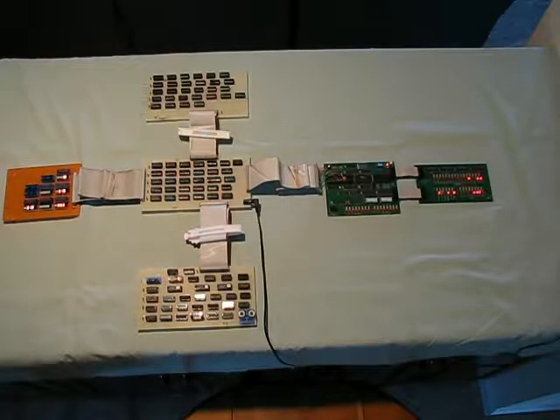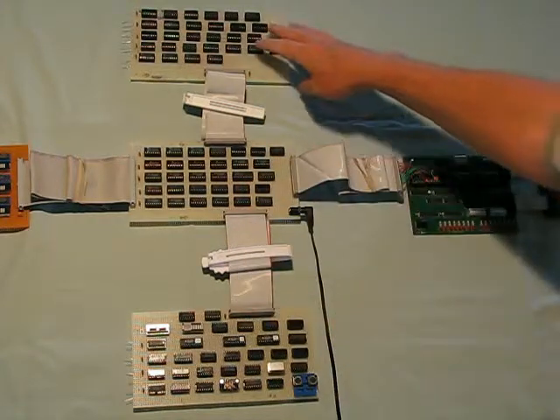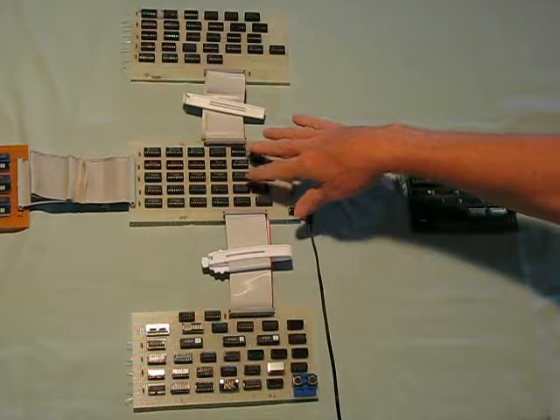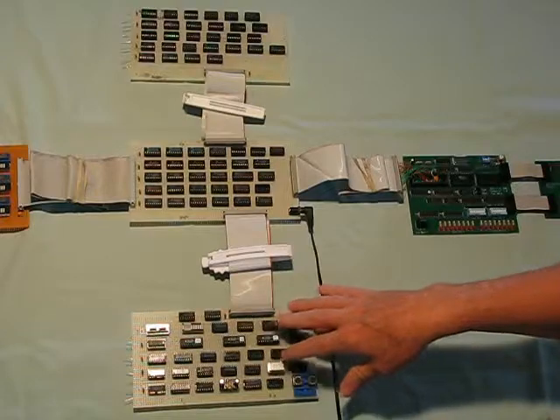This is a video demonstration of a home-built 8-bit processor that can take the place of the Z80 processor in the CPUville Z80 computer kit system. The processor is made from three different circuit boards: this is the arithmetic logic unit, this is the data path that contains the registers and multiplexers, and this is the control logic.